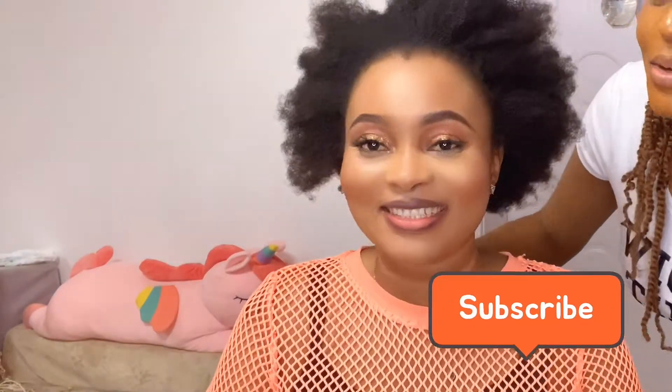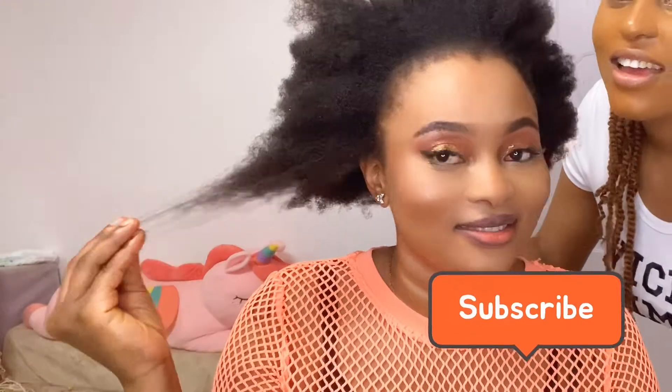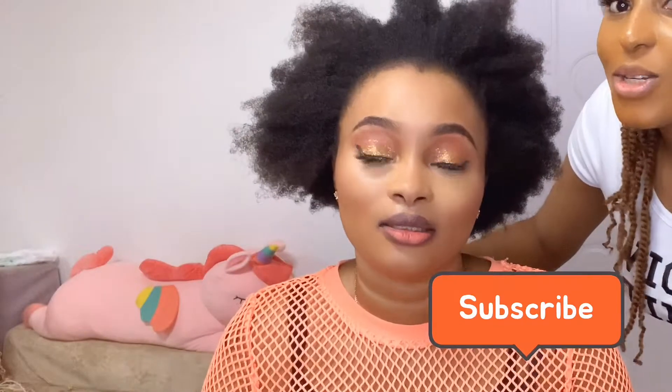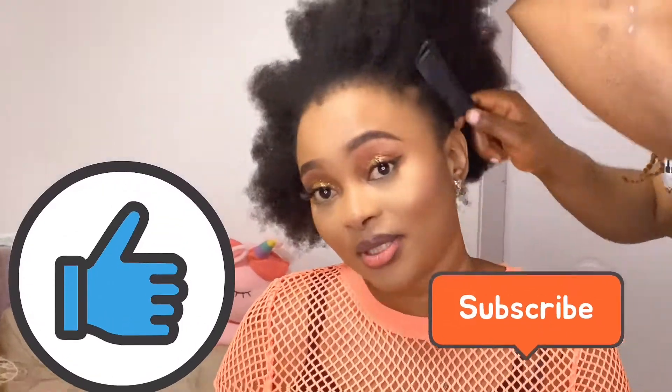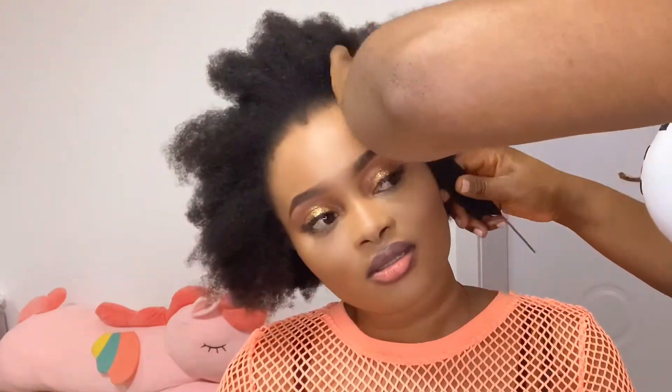Hey guys, so what are we gonna be doing today? We're gonna be doing her hair! Please stay tuned and do not forget to give the video a thumbs up. So here we're gonna start the hair.